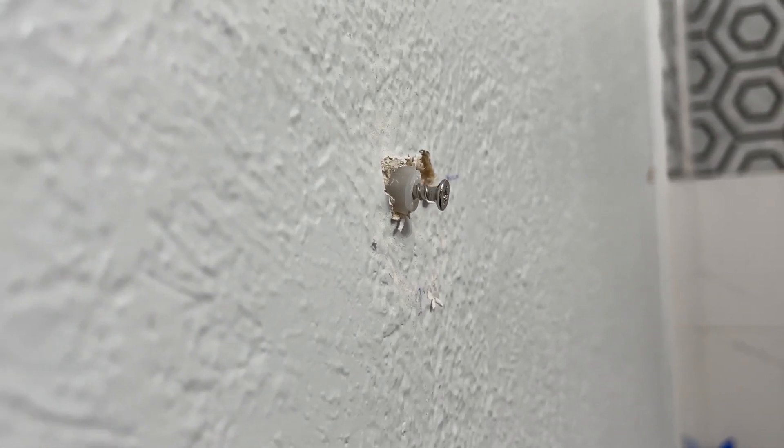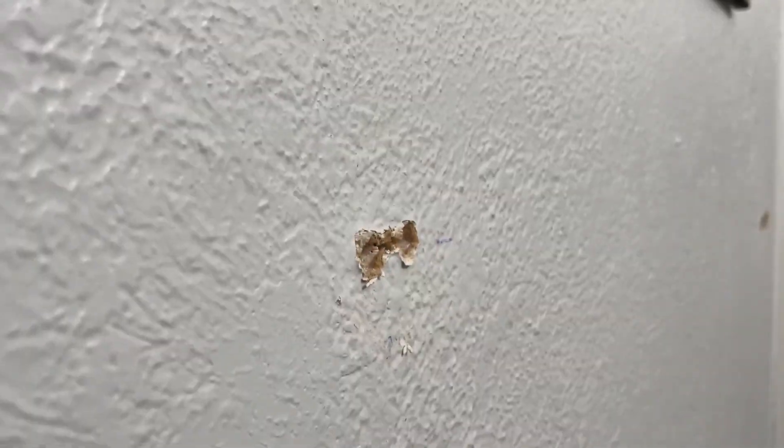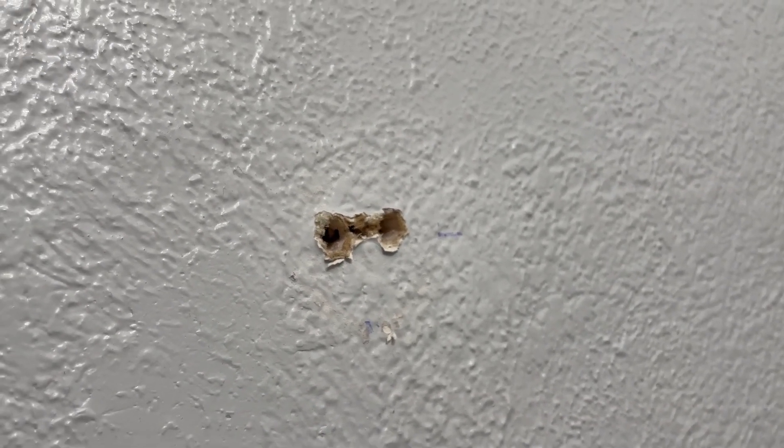How to repair a loosened or damaged anchor in drywall. Let's just take it out of the wall. Now we have holes that we basically cannot use for the anchors anymore, but we have a solution.